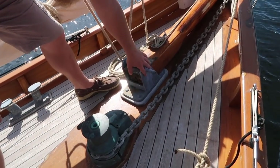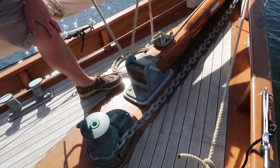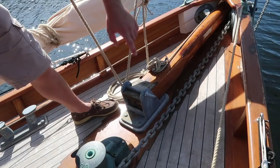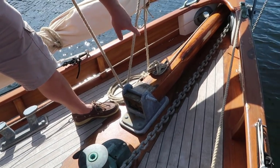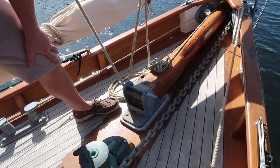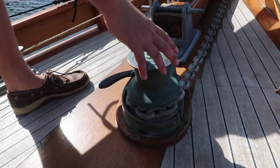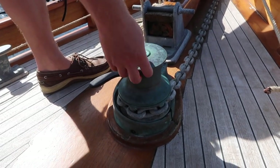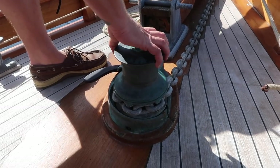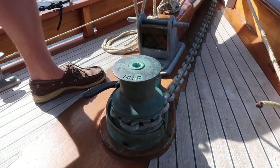The bowsprit comes into its mount and is held in with a pin and wedge to keep it tight. The two lines on it — one's for taking the foresail out and the other is for tightening and loosening the bobstay. Here we've got our windlass — a Myrrh, quite a modern one, probably put in the last 10 to 15 years, and it's brass. You can get them in stainless, but this one's brass to look the part.